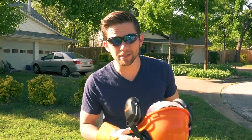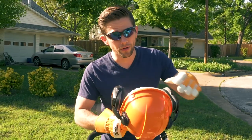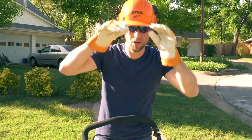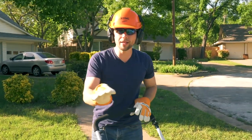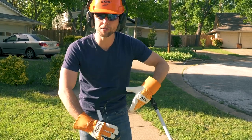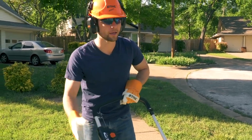Here at Texas Home Improvement we are all about safety, so make sure you're protected. Starting the lawnmower is really, really easy — you push this button down, you pull this back, and you're ready to go.